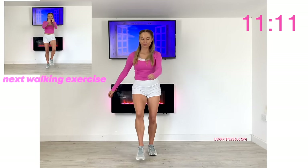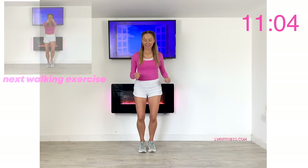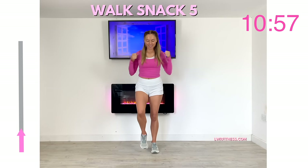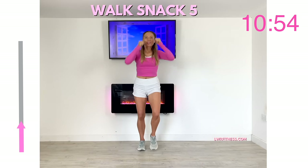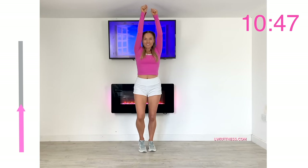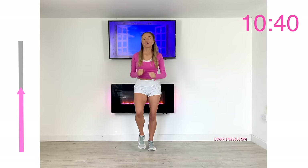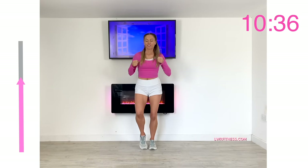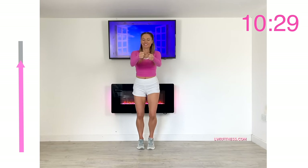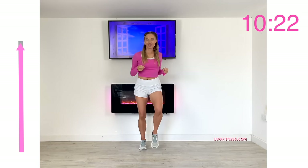This next move is going to test your coordination. We're simply going to march on the spot but alternate with a punch in front, out, and up. This is walk snack five — punch up, in front, and out. Walking at home doesn't just have to be walking on the spot; we can add arms and side steps. This is really good for your brain-muscle connection, keeping our brain and mind fit. Because we're really using the arms, we're increasing the calorie burn and working cardiovascularly a little harder.